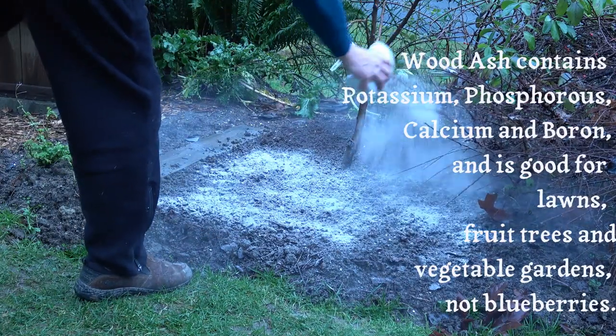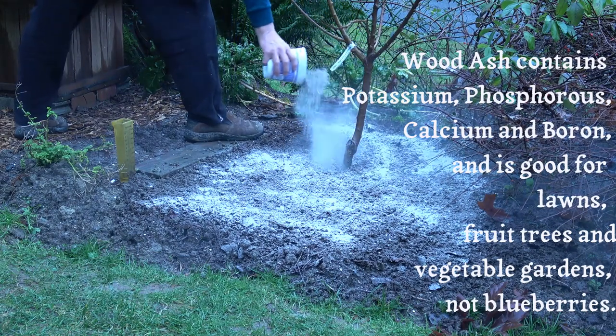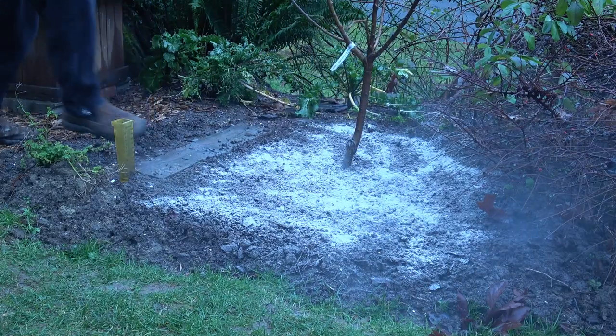A cord of wood produces about 25 pounds of ashes. They're great for lawns, vegetable gardens, and fruit trees, especially apples. Wood ash is about half as alkaline as lime, but don't put it on acid-loving plants like blueberries.